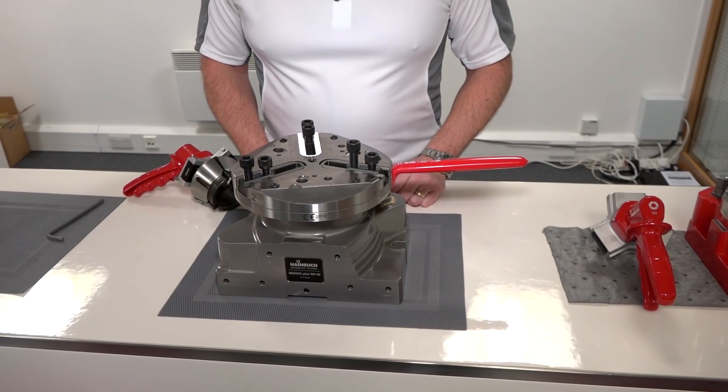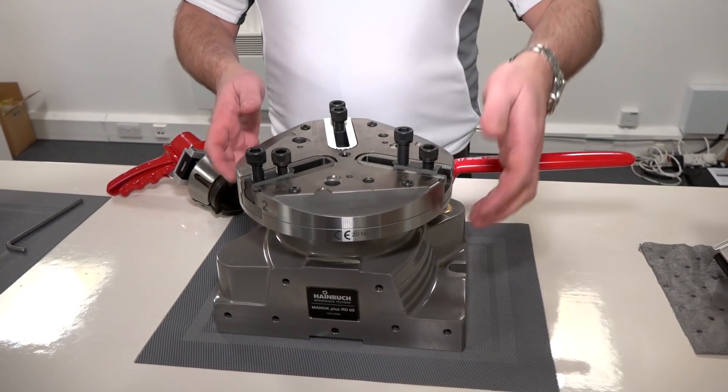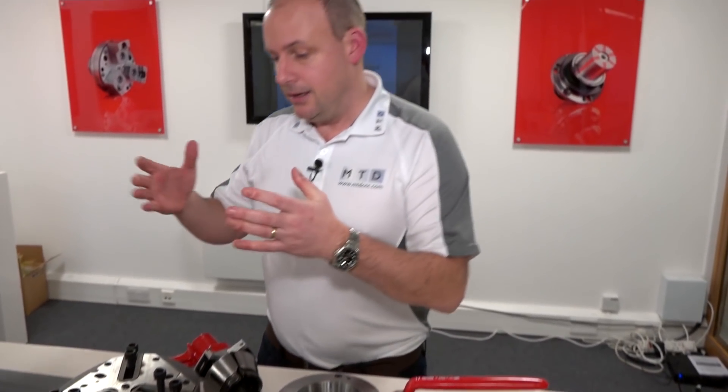It's a very secure and reliable method of clamping, and obviously very repeatable, as you would expect from Heimbook. The biggest strength has to be the versatility — the fact that you can put collet chucks on there, mandrels, face plates, and chucks to give you an overall workholding solution for your milling machine.